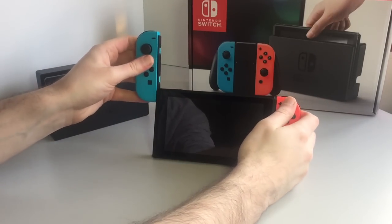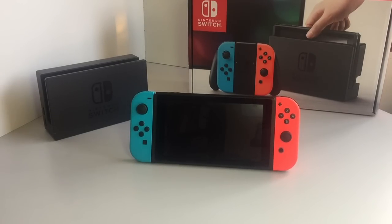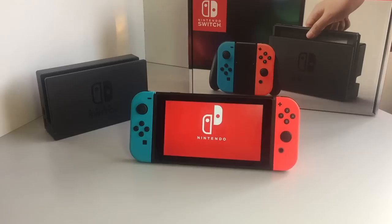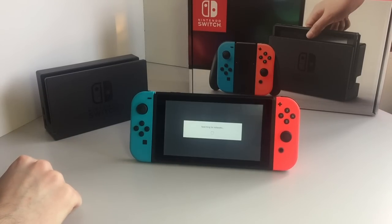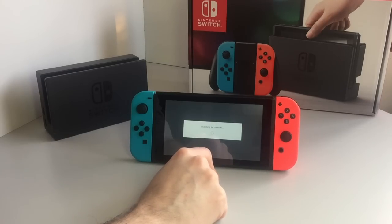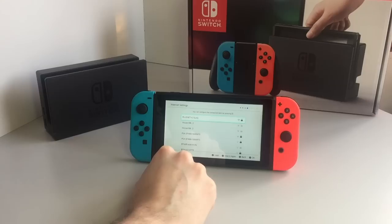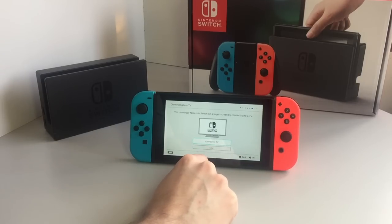Let's turn the console on for the first time. We'll go with English, Europe. We'll skip the network setup for now. London/Lisbon timezone — that's fine. It's January the 1st in this house. We could do the TV setup — we will cut back and forth — but let's do that later in this video.